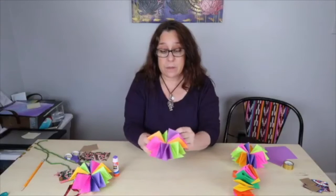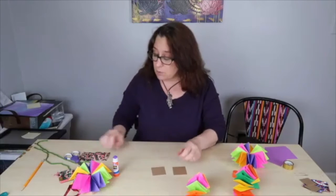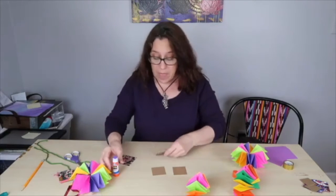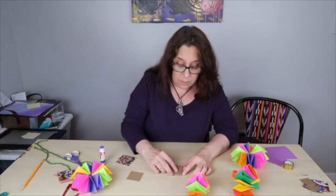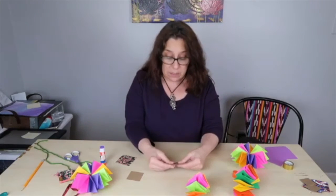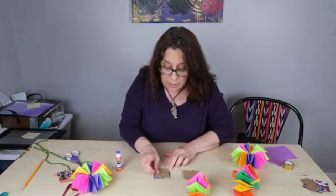Now we're going to work on the book cover and then put the inside of the book in the cover. Take your two 2 inch by 2 inch chipboard or cardstock squares, and your decorative paper which is 2 and a half inches by 2 and a half inches. Put glue on the chipboard square and glue it to the back of the decorative paper, centering it. Do the same for the second piece.